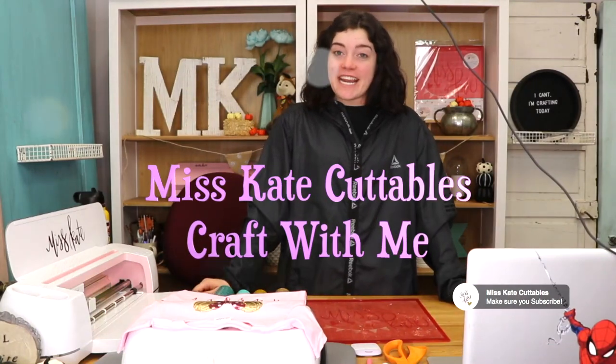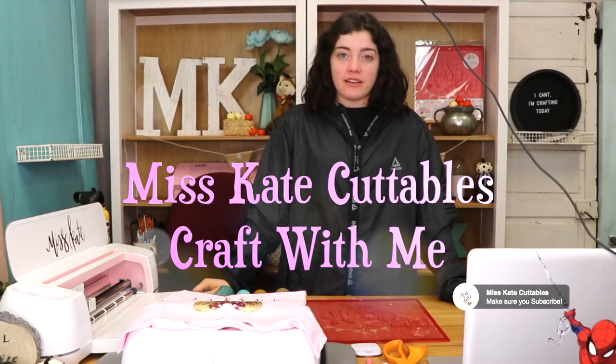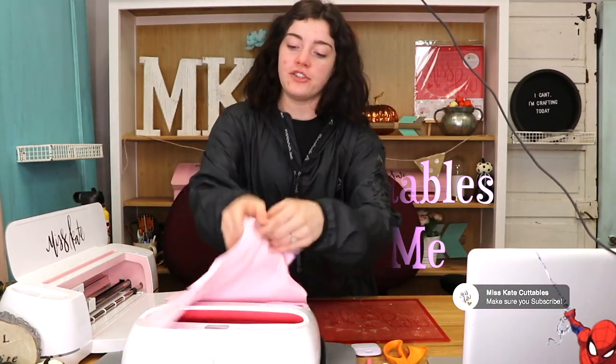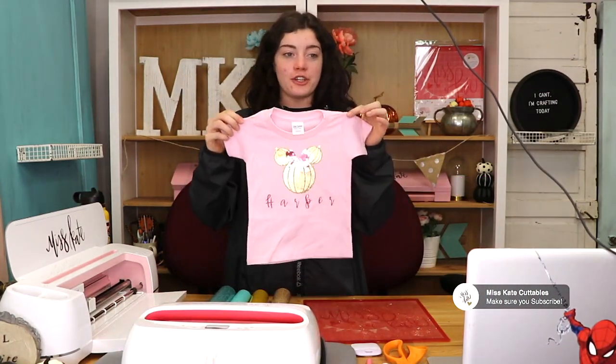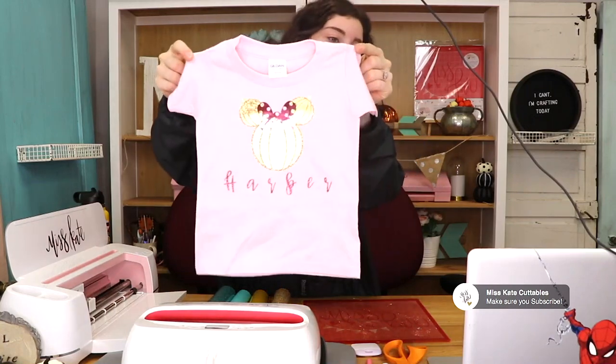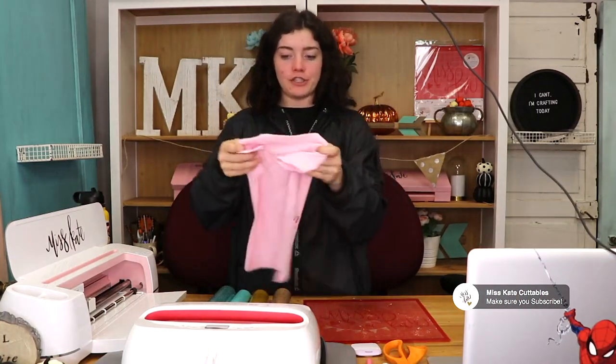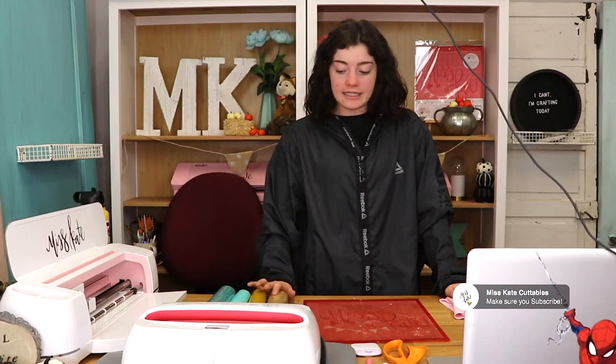Hello you guys! So today I'm wanting to do a little vinyl craft with me. I have this super cute toddler shirt that I made — you can see that, it turned out super cute. This is with the vinyl iron-on. I thought maybe I should do it with you guys because it turned out so good. And I want to show you guys the different stuff that you can do with the Miss Kate designs. It's super versatile.